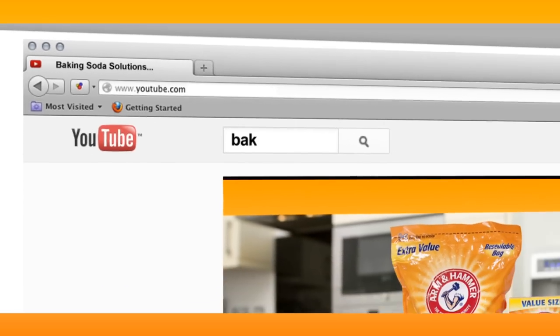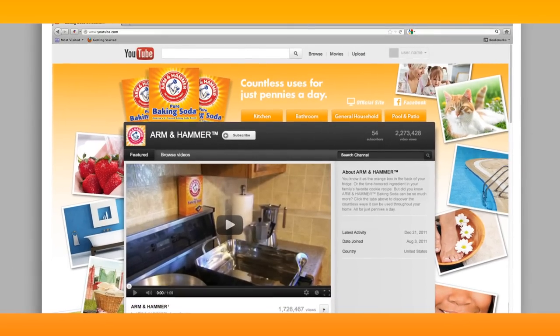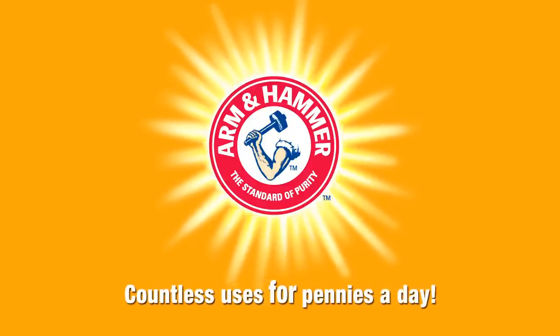Check out the baking soda channel on YouTube to see other ways Arm and Hammer baking soda can help your family all around the house. Arm and Hammer baking soda — countless uses for pennies a day.